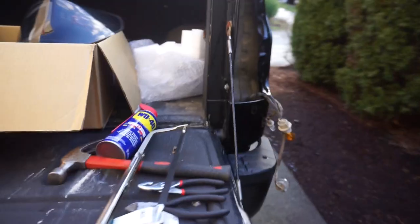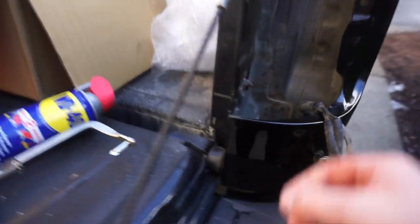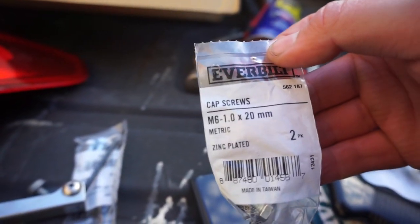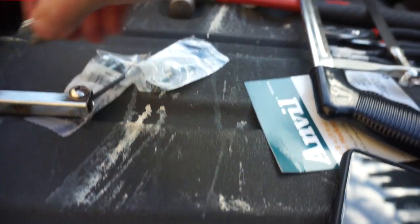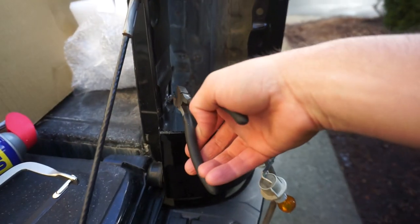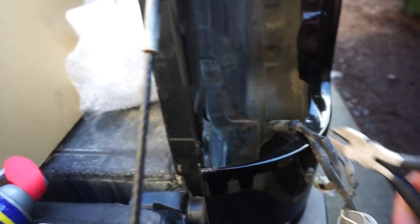I ended up getting a little pipe saw - a steel blade pipe saw - to cut that off. You probably don't have to do that, maybe you will, maybe you won't. Then I went to the store and bought some M6 by 20 millimeter bolts, also some washers, so it'll be a nice new clean setup. Got the bolt off - let's clean up the rest of this.